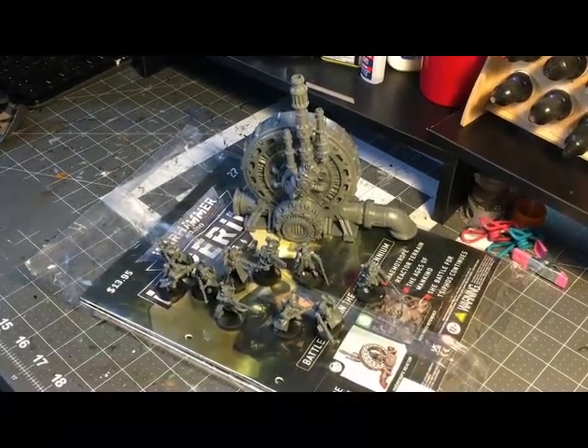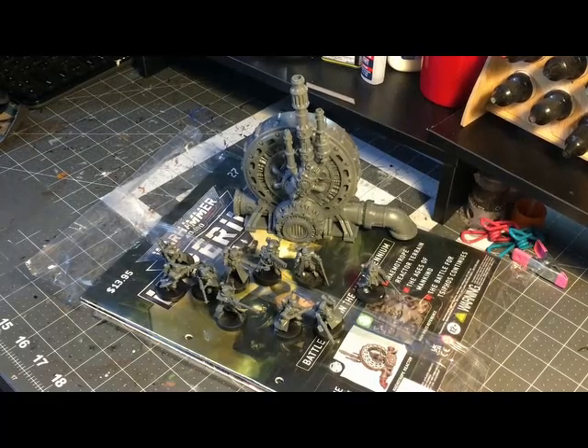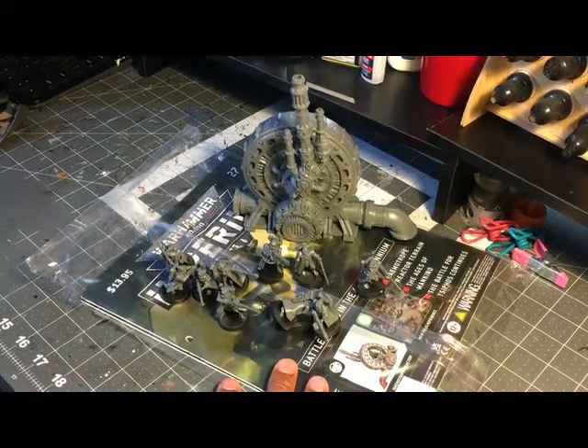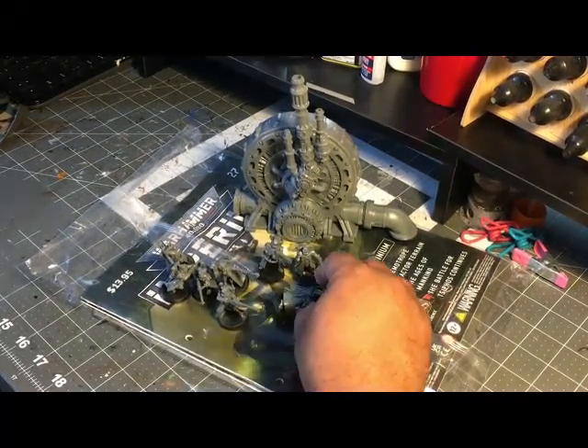Hey guys, welcome back to the channel. Today we are looking at more of the items we were able to make in Make It March. I may have told you earlier that I built the M109 self-propelled howitzer by Atlantis first, but I actually think I built these first.